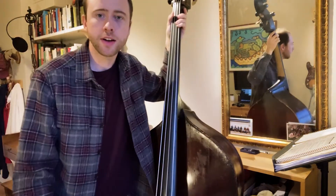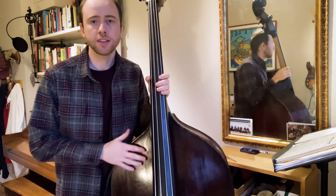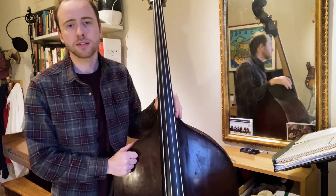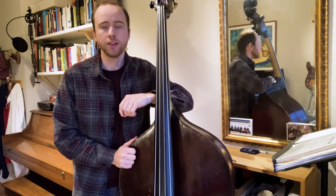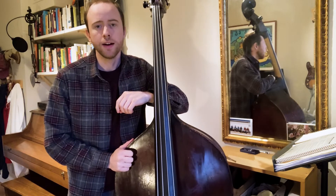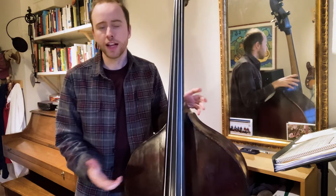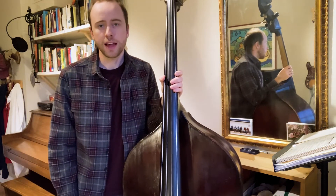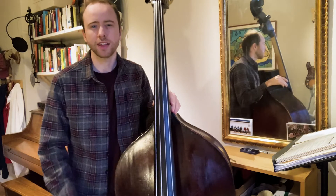I wanted to do a quick video on how I like to tune the bass. It's very important, often overlooked, and it's the first thing we do whenever we practice. It could be a time where we actually develop our ears and improve our musicianship overall. I don't like to use any technology because that takes the onus off our own ears and prevents us from learning what it really sounds like when our bass is in tune.